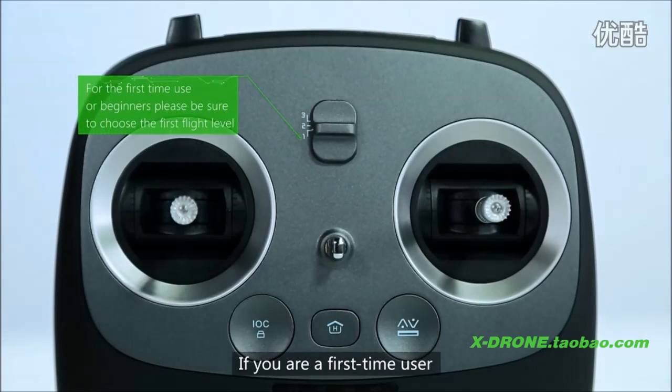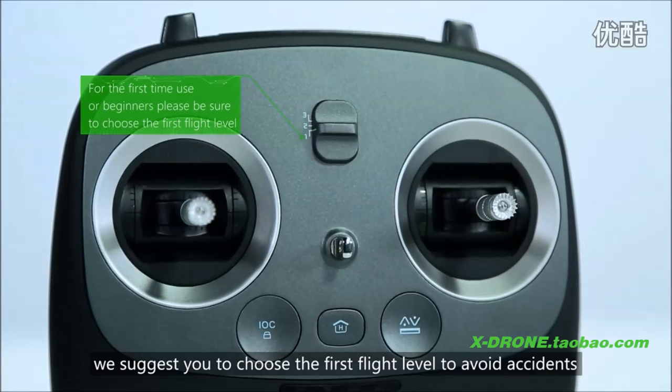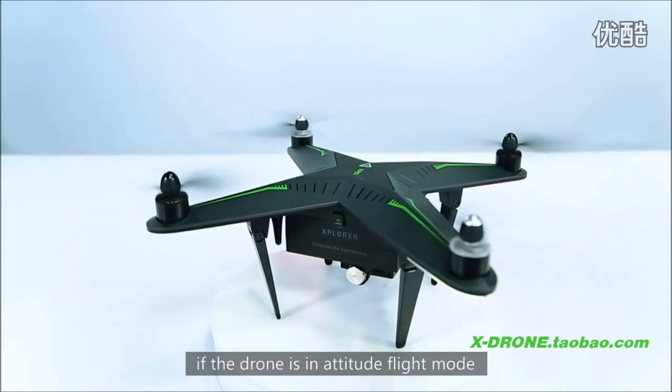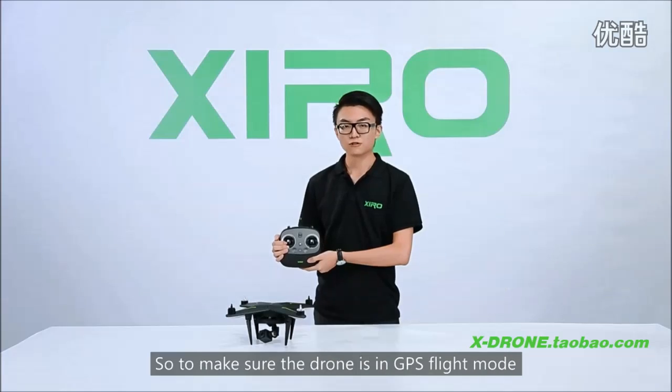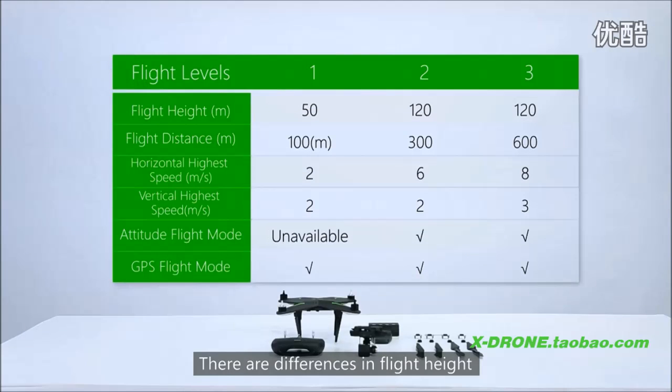If you are a first-time user, we suggest you choose the first flight level to avoid accidents. The first flight level cannot be activated if the drone is in attitude flight mode, so make sure the drone is in GPS flight mode and take off in open fields. There are differences in flight height and distance in different flight levels.